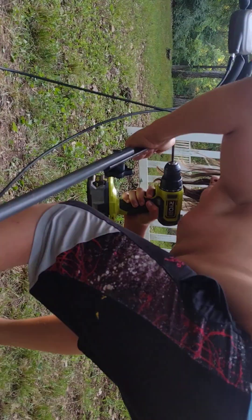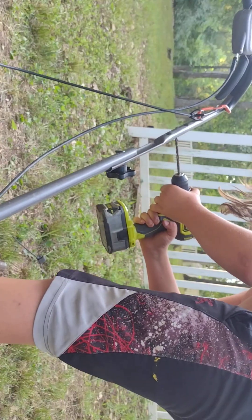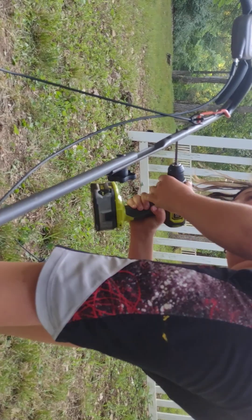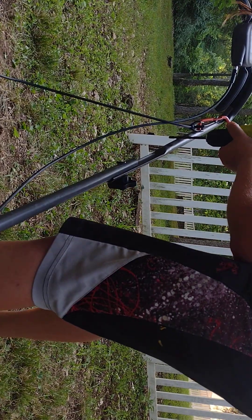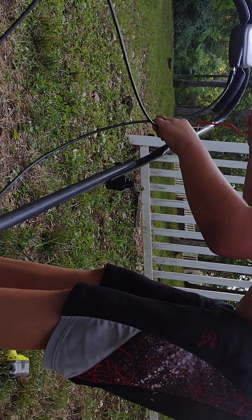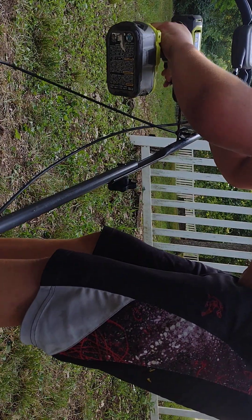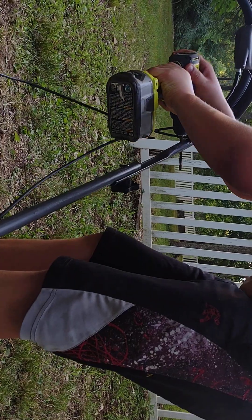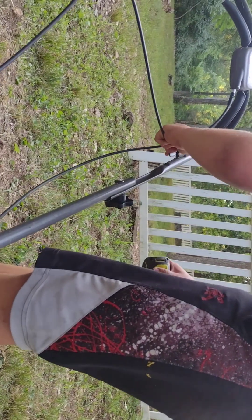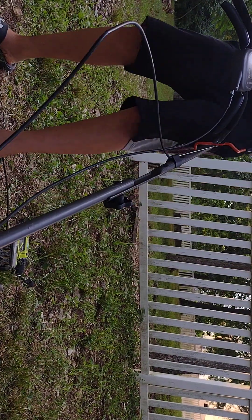Just got to make it through the other side. Almost there guys, I can feel it. Alright guys, we got that drilled. We're going to put it in. Nope — got to go through this side too, it looks like. See if she'll fit now guys. Yes! But it won't let us go all the way down.